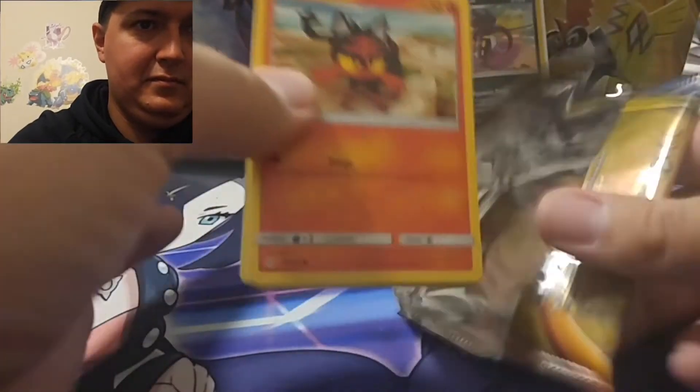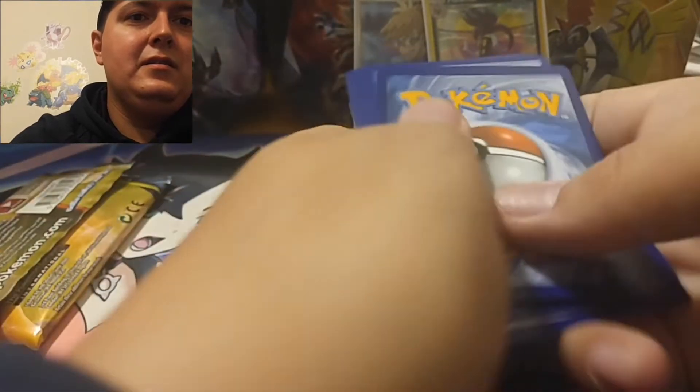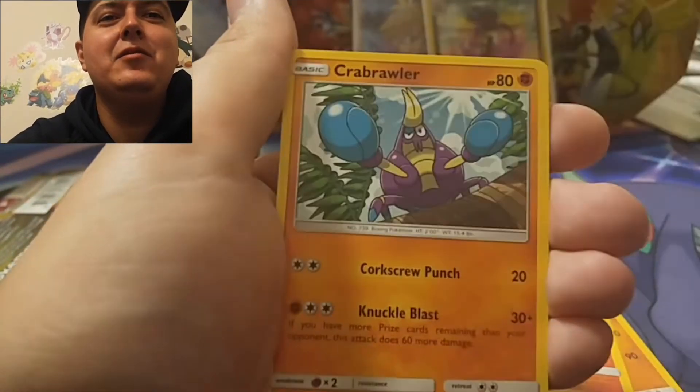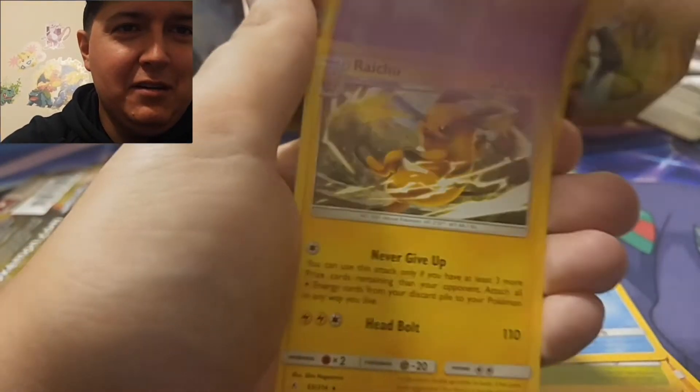All right, Rush Ram and Charizard pack. Four and we'll go Leaf. Yes, all right, we got one. Feraligatr, Graveler, Litleo, Froakie, Kabutops, Oddish, Squirtle. There's a Reverse Cofagrigus and Raichu, who never gives up. All right, we got one more box left. Still three packs and a chance at that Zard.